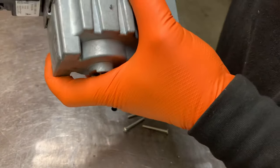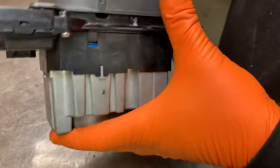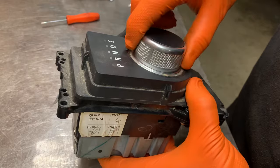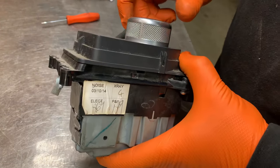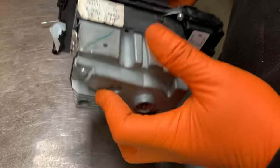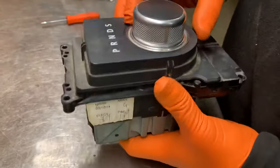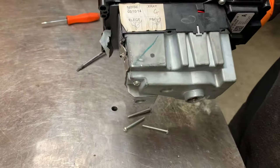Then shut the unit down and give it a little jiggle — it will go in and you can now select the gears. This is a temporary repair to get you out of trouble if you're stuck on the roadside and have some tools with you. Get yourself a new unit ordered up to get it properly fixed.